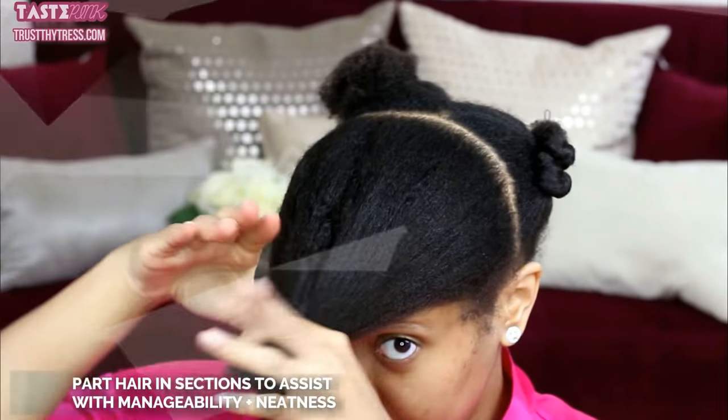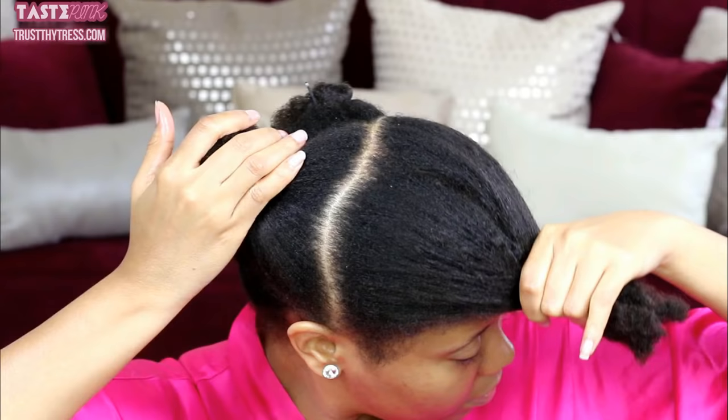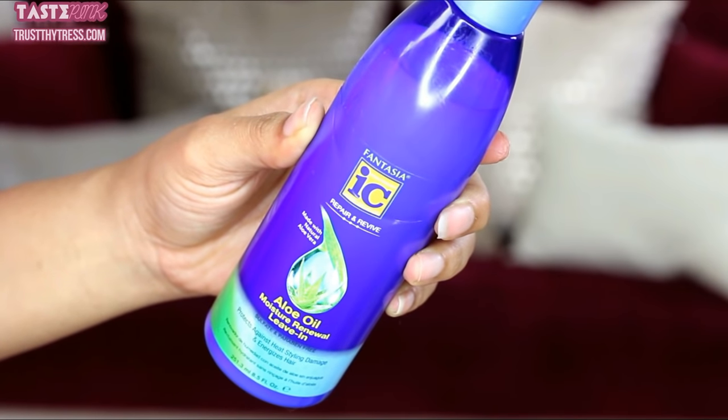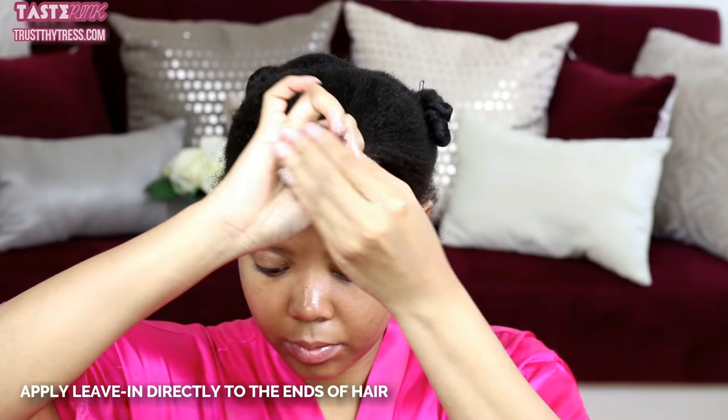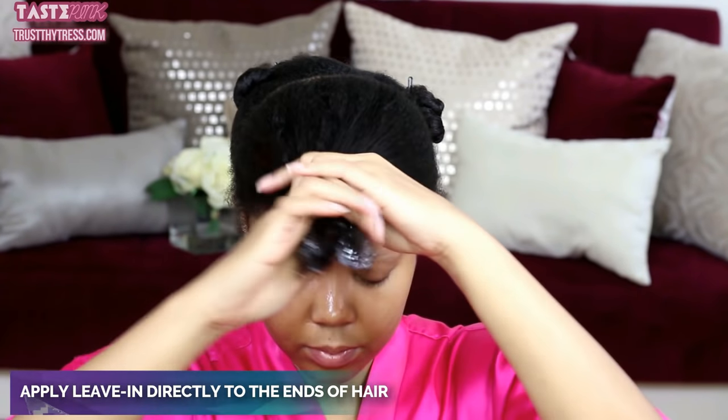For this style, I'm beginning with stretched and thoroughly detangled hair and I've created a part just around the area of my ears. It's very uneven — just bear with me. I'm using the aloe oil moisture renewal leave-in and I'm going to concentrate this in the area of my ends to make sure they're moisturized and nourished.